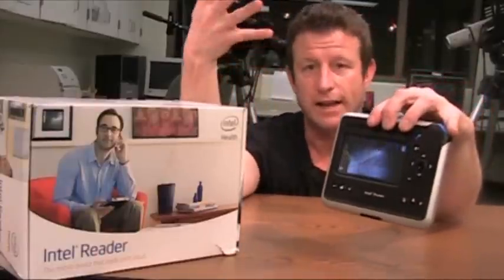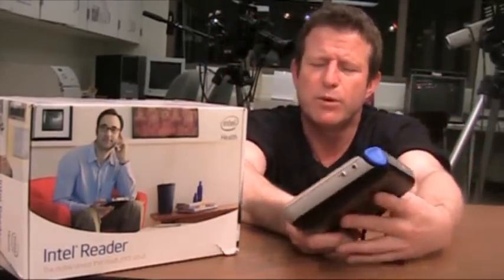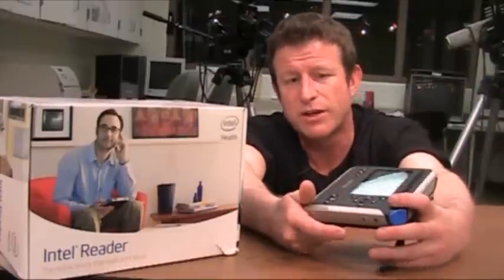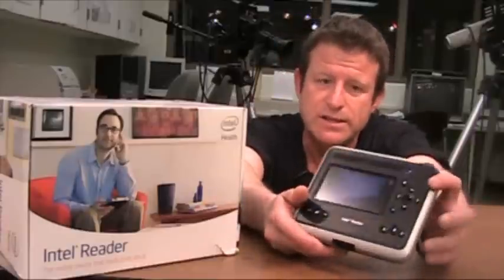What it is, as the name implies, is it's a reader. It's a system technology for people with, for instance, dyslexia or reading deficits or visual impairments that is totally mobile — a reader that someone can take on the road and use wherever and whenever. It currently retails for $1,499.